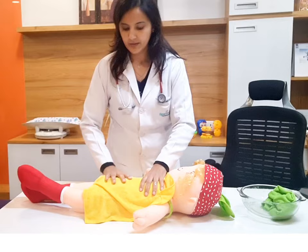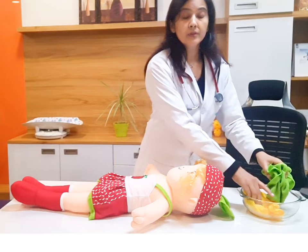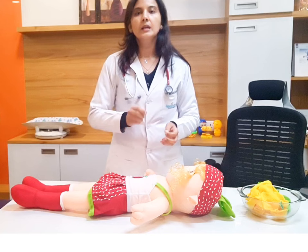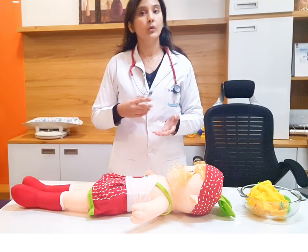यह हमें कैसे करना है? Fans और AC सब बंद रखेंगे so that बच्चे को shivering न हो. And remember, if the child starts to shiver, stop sponging. Then we will re-check her temperature. अगर temperature 101 से कम हो गया है, there is no need for sponging. Meanwhile, Paracetamol का effect भी आना start हो जाएगा. और बच्चा shivering करने लगे, then also we have to stop sponging.